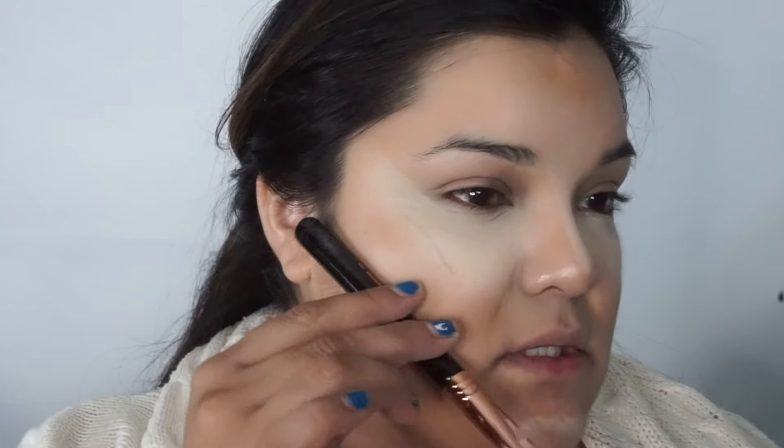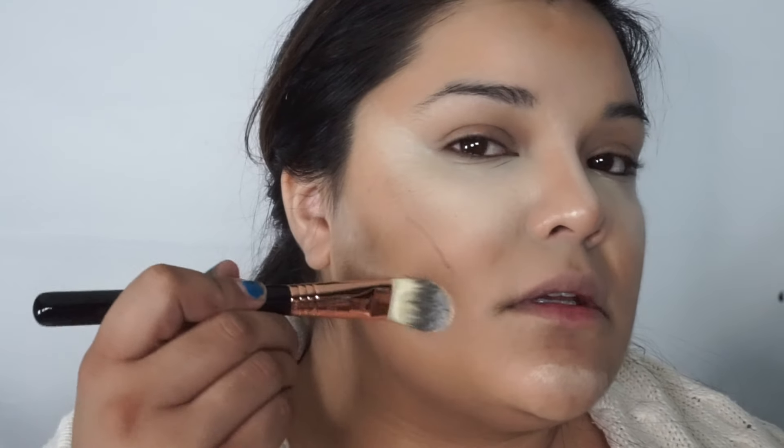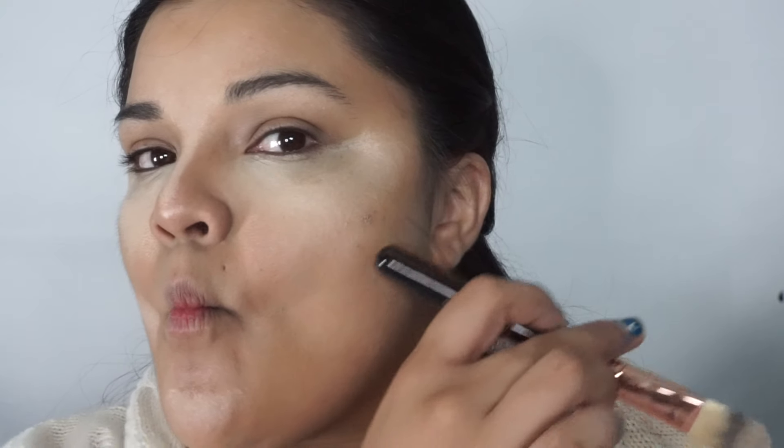I'm going to take the last color, which is fair. Fair is obviously really light. What I'm going to do with fair is just go right under my cheek and make a line. On top of this line is where my darker contour will go. I suck in my lips — see that hollow there — that is the underneath of my cheek.